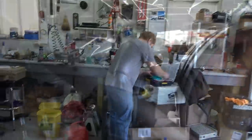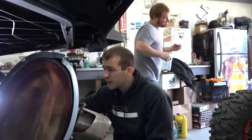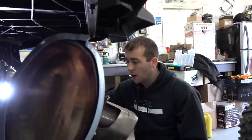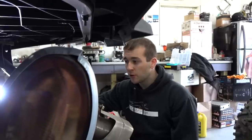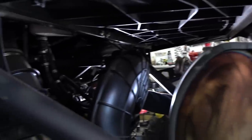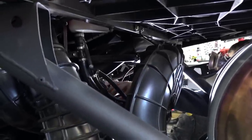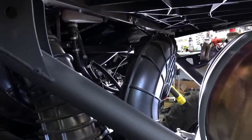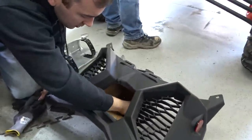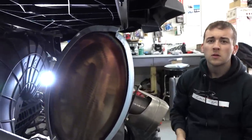Fuel rail is in — it should just push in real easy. If you need to draw the rail in with screws, chances are you did something wrong. It should just slide right in and sit flush with the mounting surface of the fasteners. Once that's in, take your two T-30s and put them back in. Now it's probably a good time to attack the charge tubes as well.